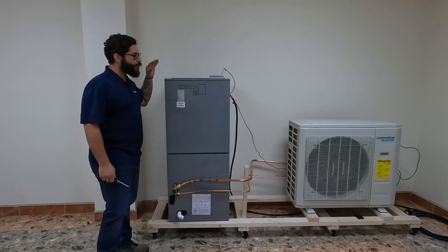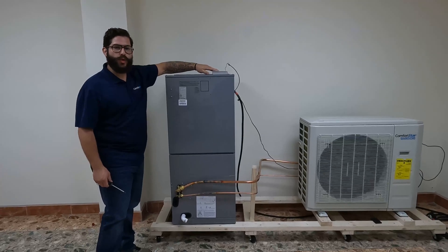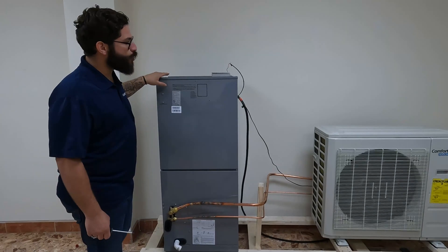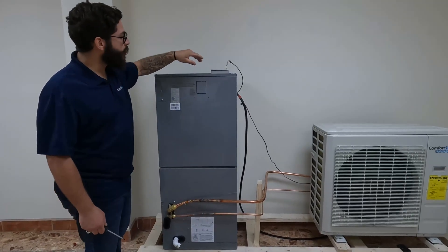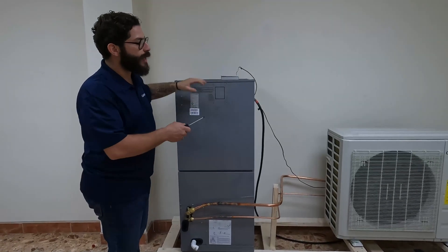First thing I want to do is show you the AHU unit and how it wires up to the wired controller. Remember, the wires are going from the AHU to the wired controller, and from the AHU to the outdoor unit, to the CPR. No wires will go from the wired controller to the outdoor unit.